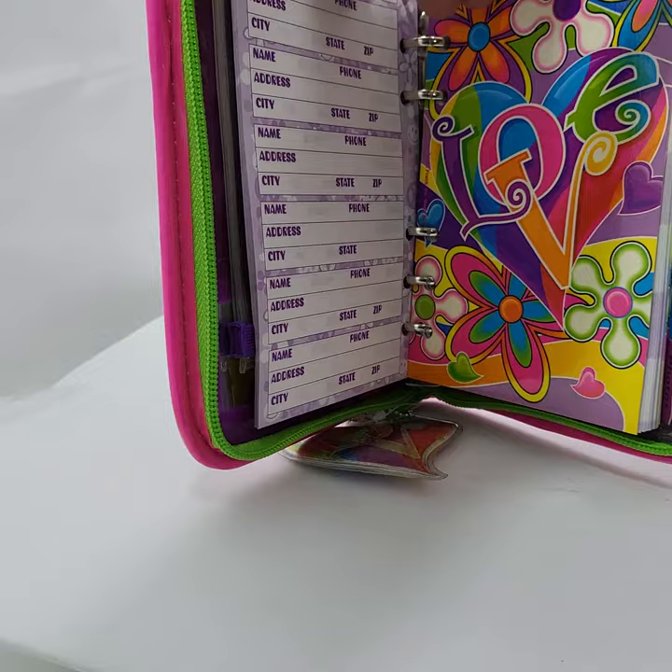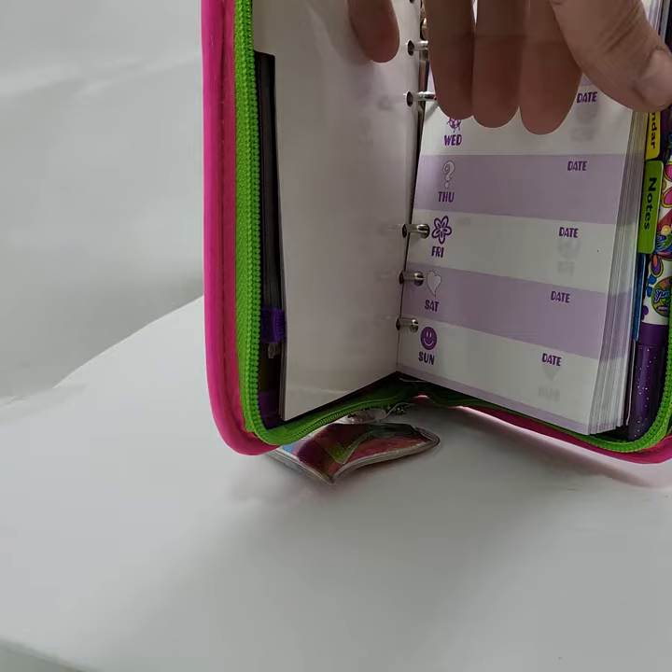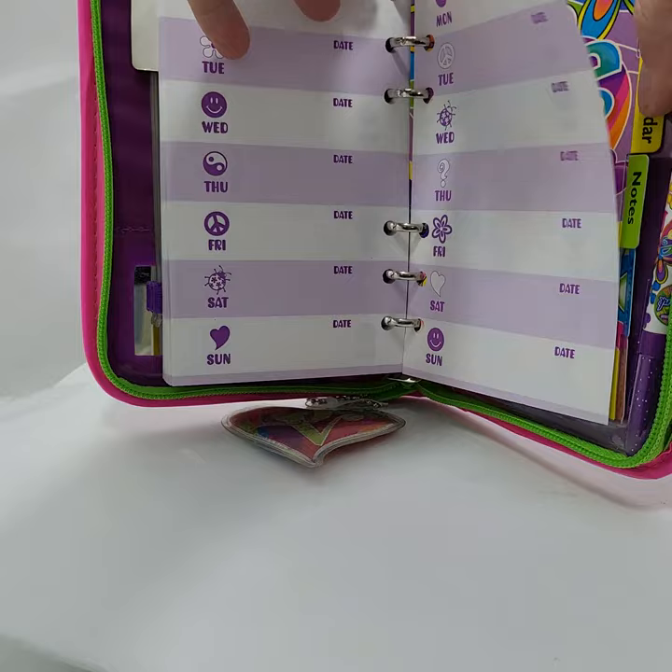Here is the agenda. And here is the calendar.